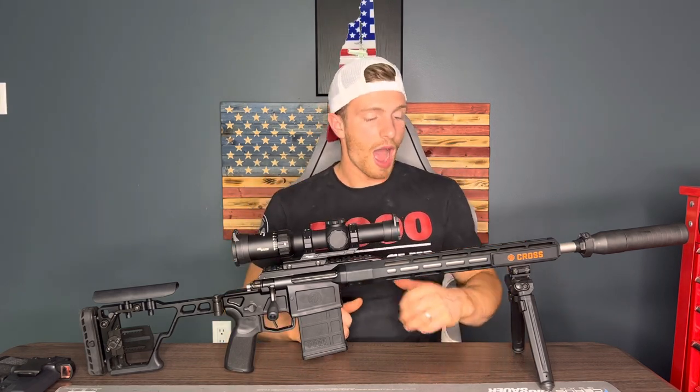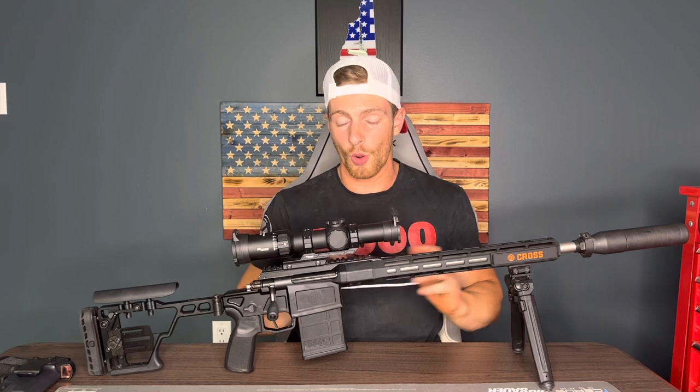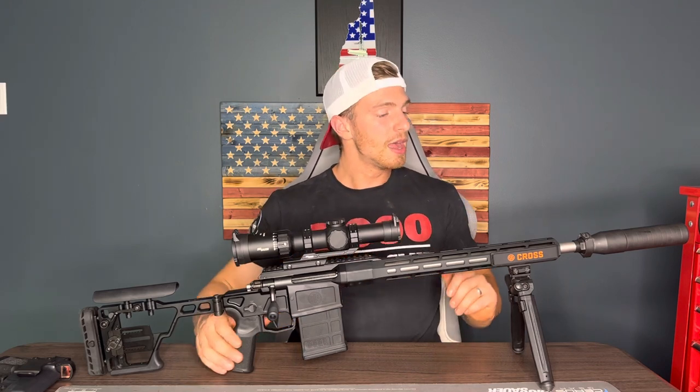This is a thousand-yard rifle all day, with a pretty good grouping as well. I haven't tested that yet myself, but I've seen a lot of other people test it, and I've talked to people who've tested it over and over again — it's a phenomenal gun.